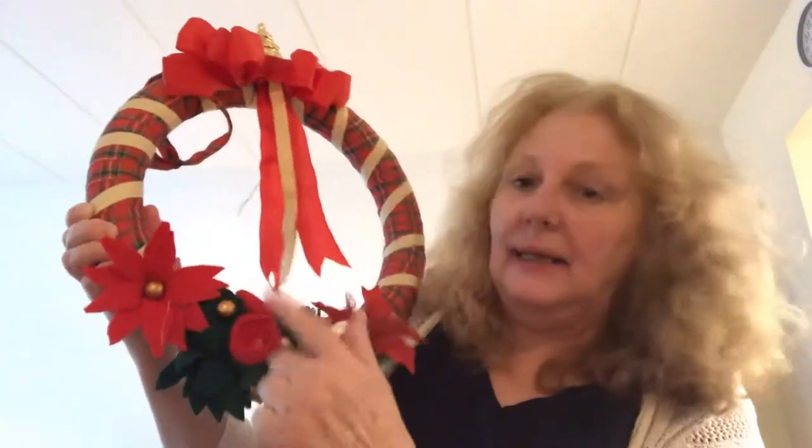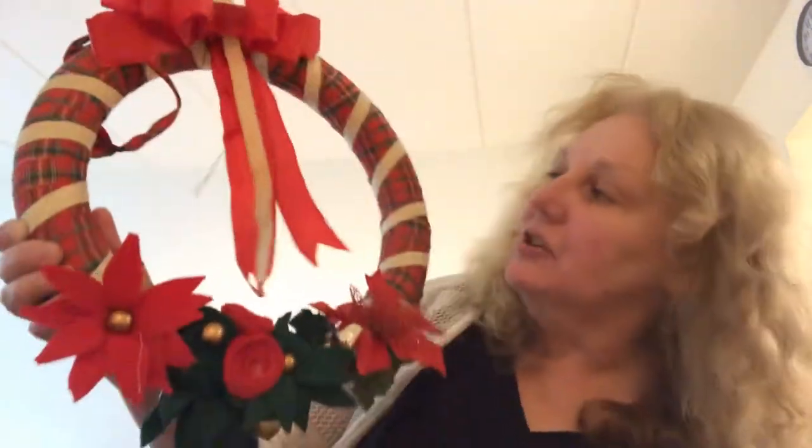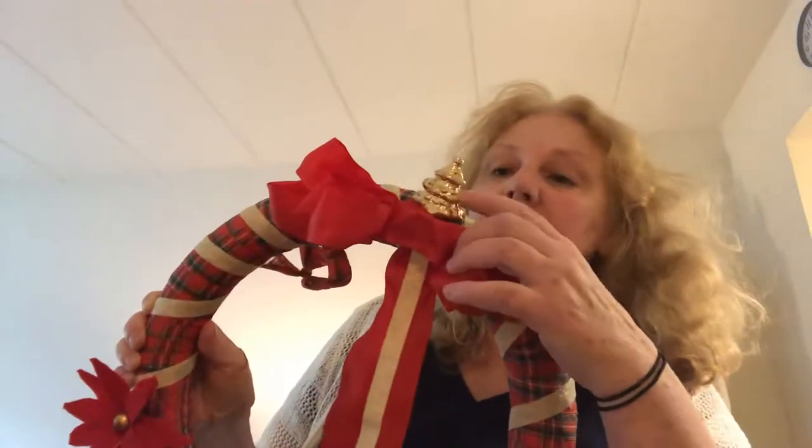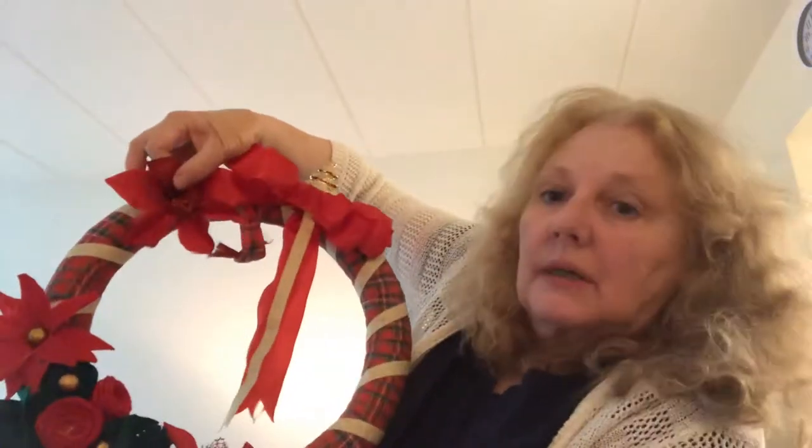I'm finishing off my Christmas wreath. Since the hot glue gun's on — all these flowers are felt and handmade. I found these pretty sparkly poinsettias and I have one more and I was thinking where am I going to put it because it looks like something's missing. I put a little tiny Christmas tree bulb on top, and I decided I want to put the last poinsettia right here — so let's glue that on and finish this baby off.